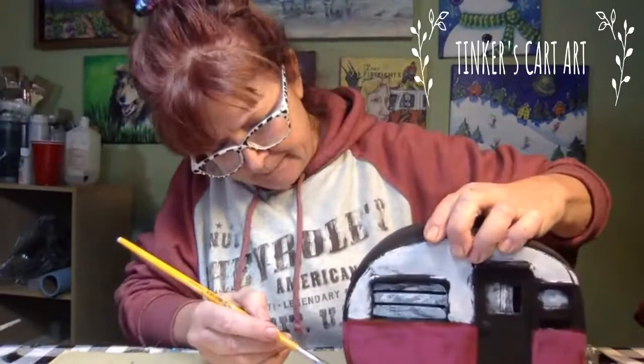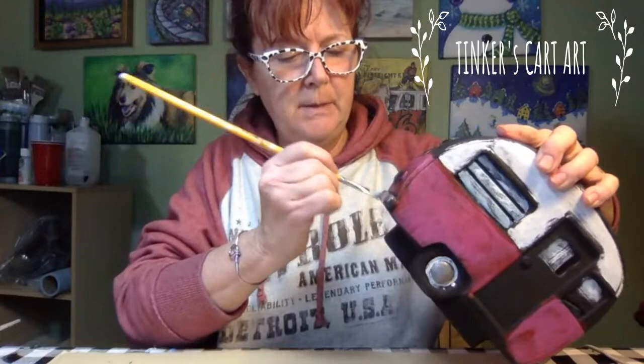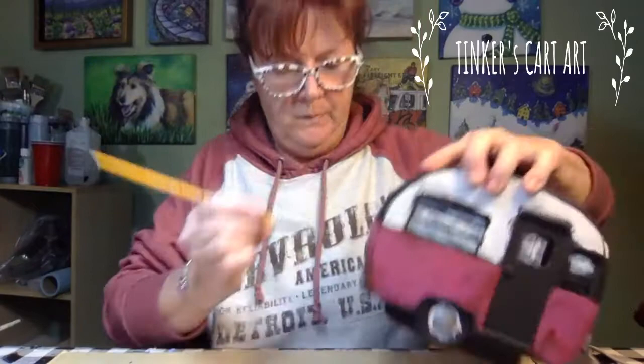A fun thing might be to paint something cool on the license plate — you can personalize it. Wouldn't it be a great little wedding gift even — on the door you could put the couple's name and the date, the year. It would be a cute little memento, and they could put it out on Valentine's Day, and they would forevermore remember that they gave them that cool gift.